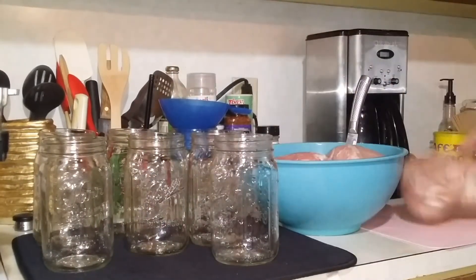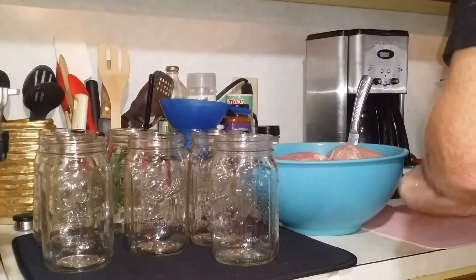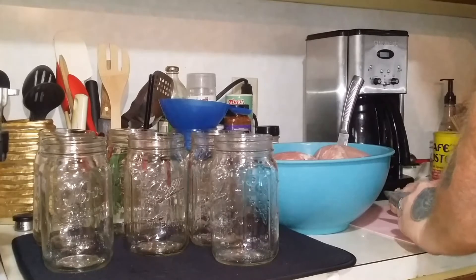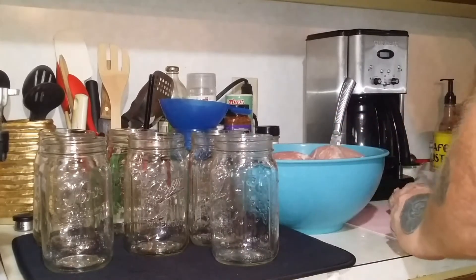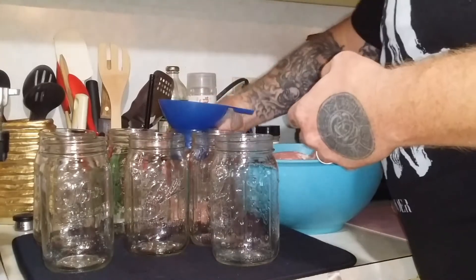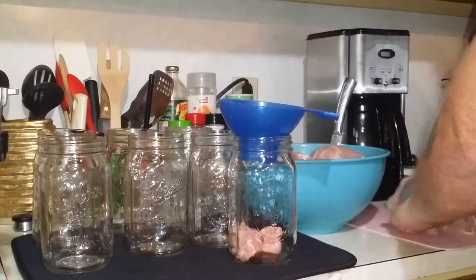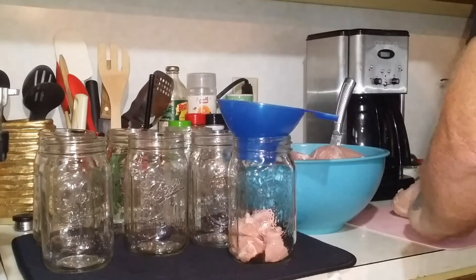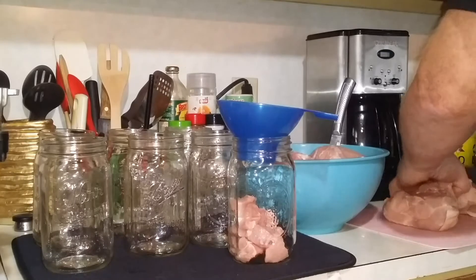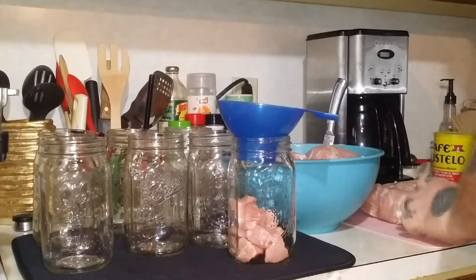Basically I'm just going to take the pork loin and slice it up into cubes that are roughly around an inch or so. Then we'll be packing them in the jar. As long as the meat's not super fatty, you can do an inch of head space. If it starts getting real fatty meat, then leave more head space than that.